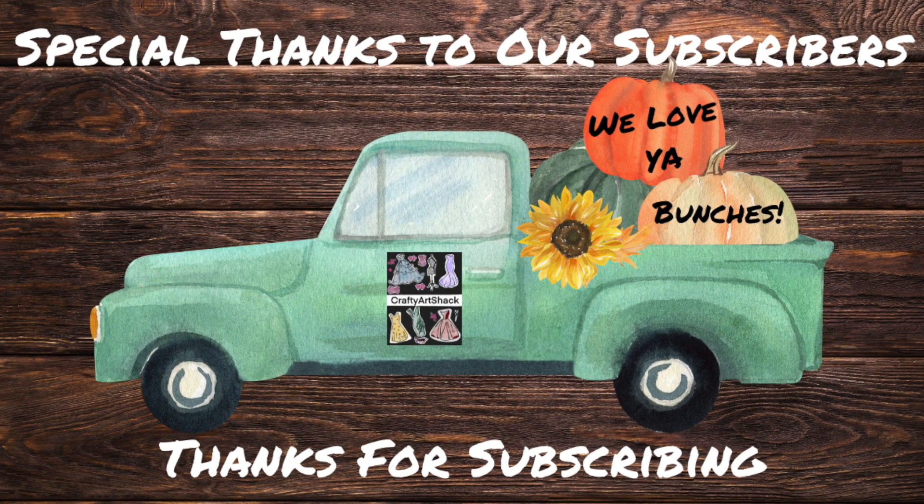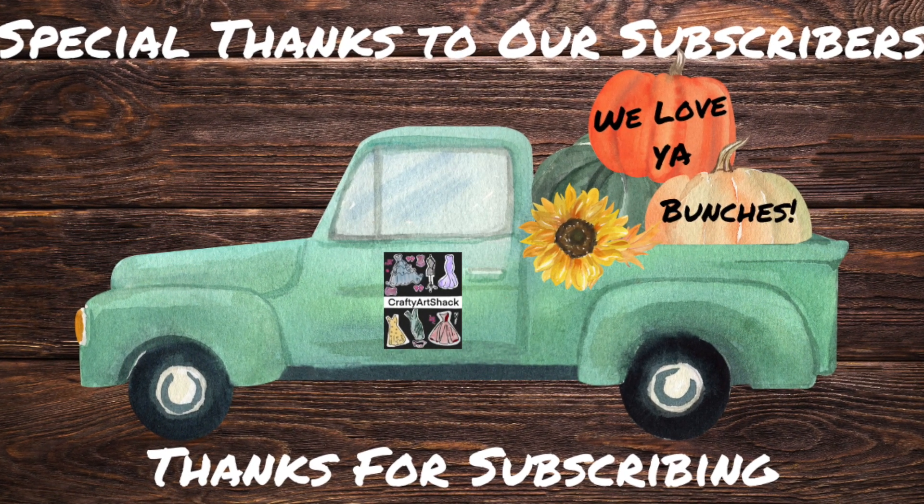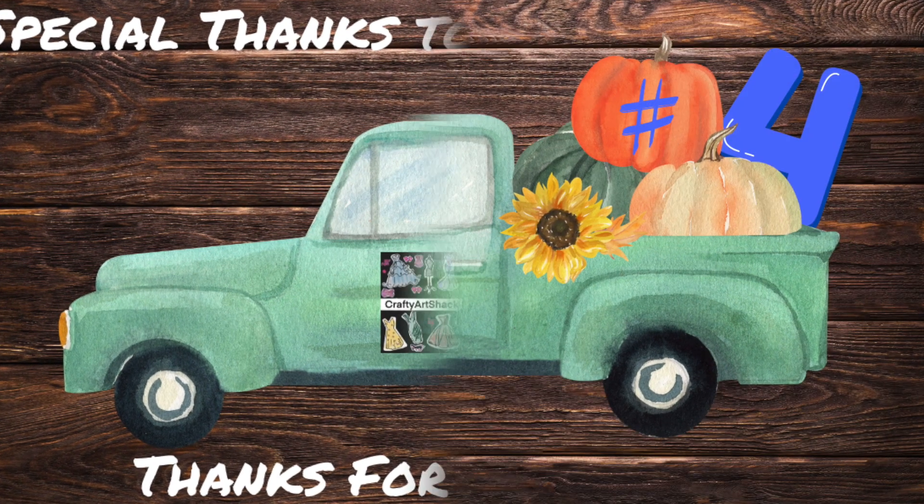We'd like to take this time to thank our subscribers for subscribing. We love you bunches and appreciate everything you have done for us and our channel.